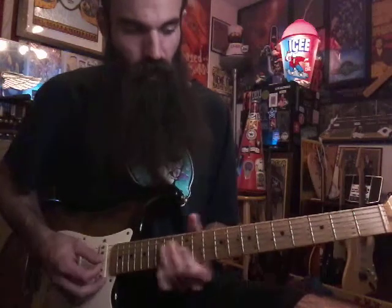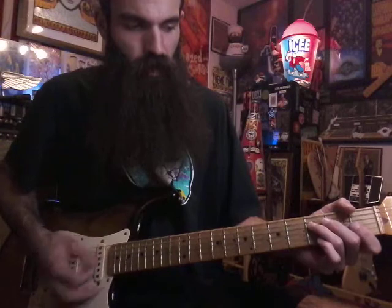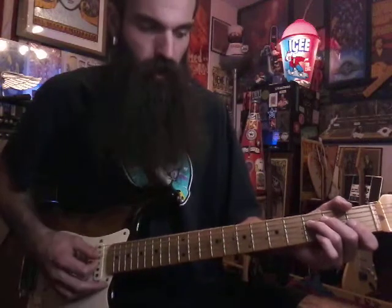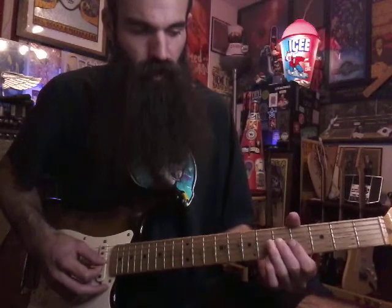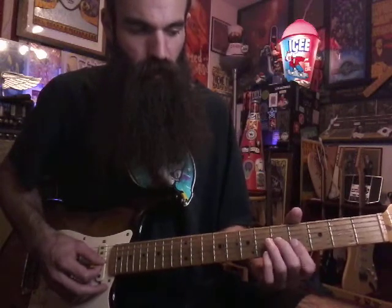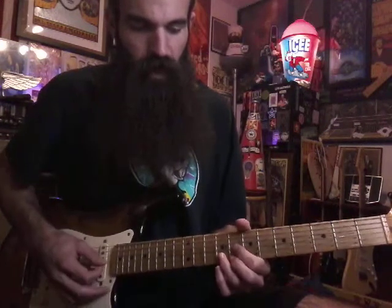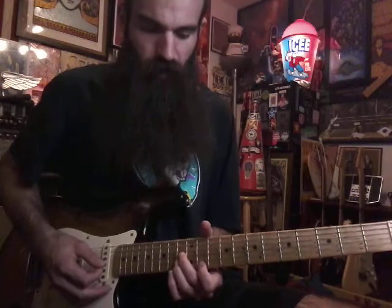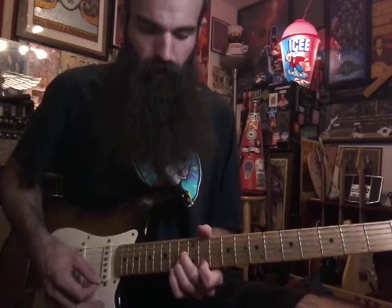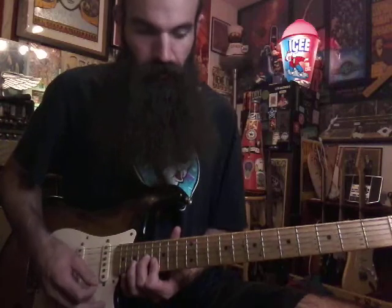From there we're going to go to G sharp. I like to play the D string on the F chord just to give it a little more bass in the beginning. Then from there we're just going to play straight triads. The first G sharp: five on G, bar B and E on four. The second one: A eight nine eight. Then A thirteen thirteen eleven. Then 17 16 16.